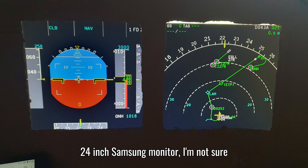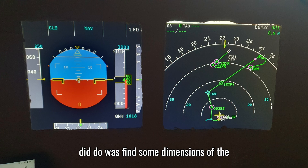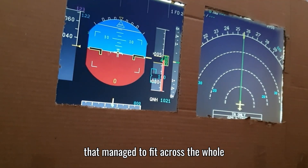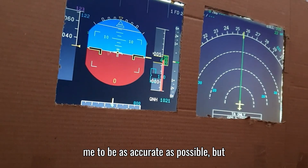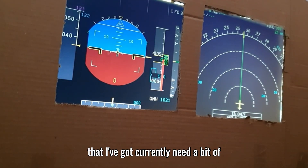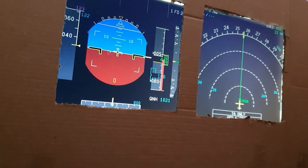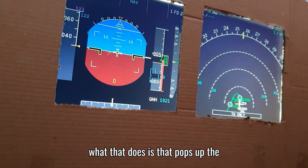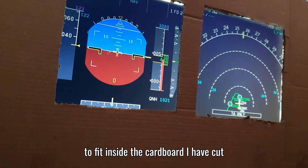One of the more exciting additions is the primary flight display and navigation displays. For these I used a very old 24-inch Samsung monitor. I found the dimensions of the PFD and ND of the actual A320 aircraft, got a piece of cardboard that fit across the whole monitor, and cut them out with a sharp blade for accuracy. They're currently about half an inch or three centimeters off. To get the displays on the monitor, I press the right Alt key in the flight simulator, click on the display, pop it up into a window, drag it to the second monitor, and scale the window to fit inside the cardboard cutouts.